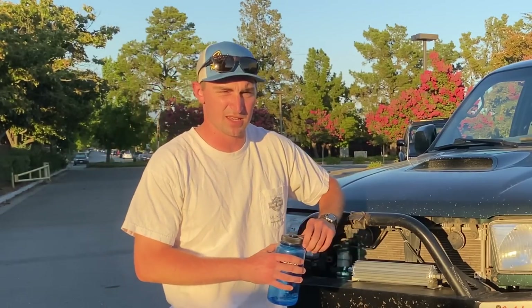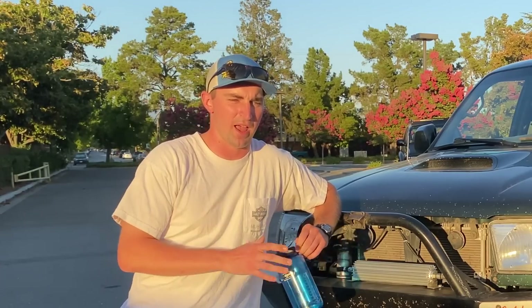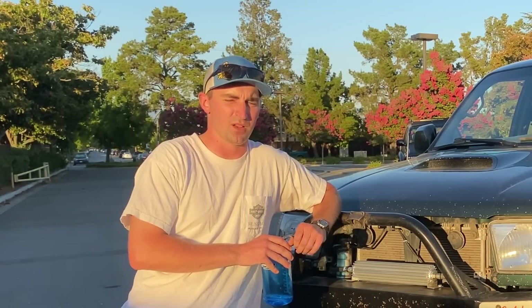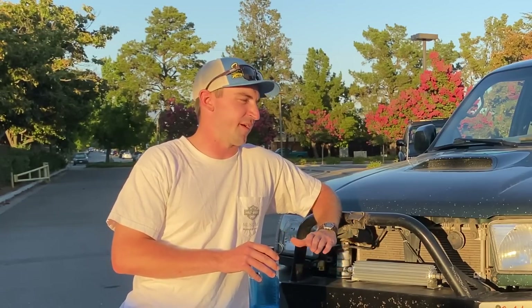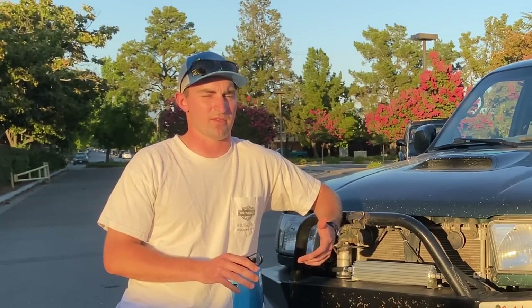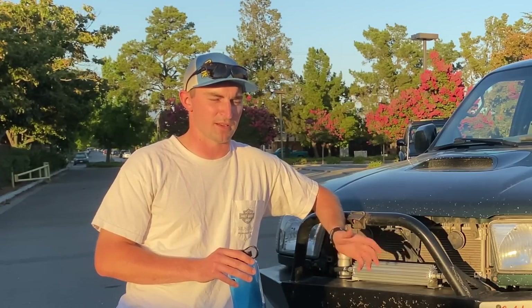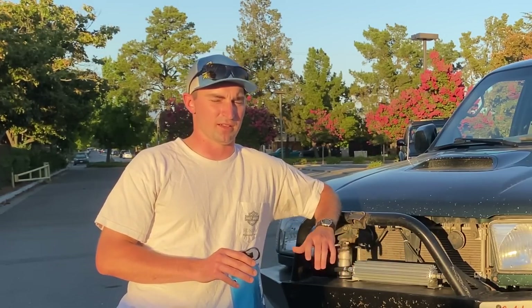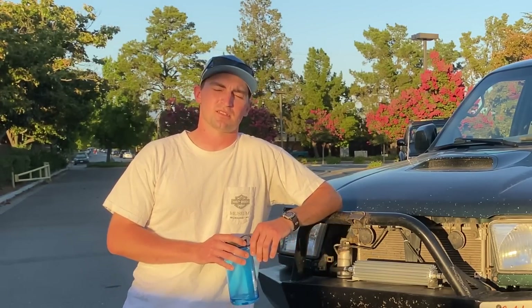I finished the PSC hydraulic assist kit — it was kind of a DIY kit. They just sent a ram and a reservoir pump, so I did that all in the last couple weeks. Out of everything I've done, that's my favorite modification. It steers like butter, there's no steering wobble, it drives straight. It's pretty amazing how much hydraulic assist can do for the car.